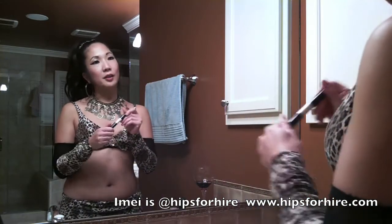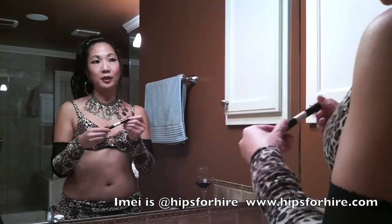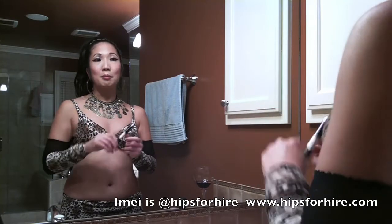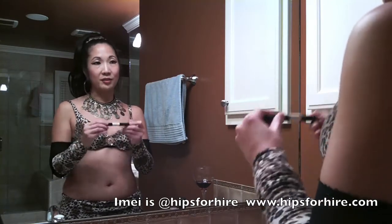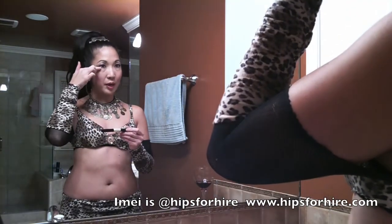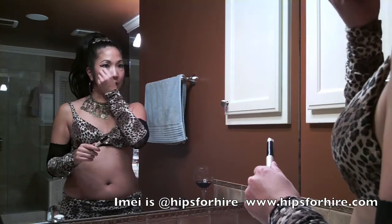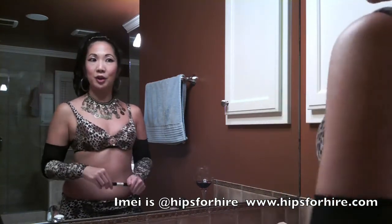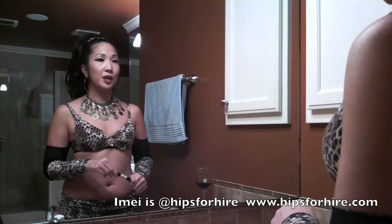Then finish it off. ELF has a waterproof and a regular mascara duo so you can pick which one you want. My little tip with mascara application is that you'll take a piece of toilet paper or a square and place it underneath the eyelash and then individually separate out each eyelash.